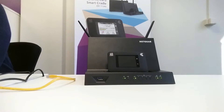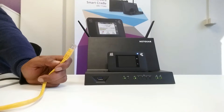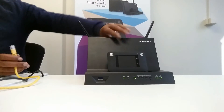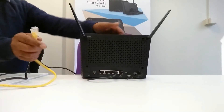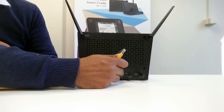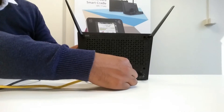The first thing we need to do is from your existing broadband modem, you will need to plug an ethernet cable into one of the ethernet ports on that modem, and then the other end of the ethernet cable you will need to plug into the internet port of the Smart Cradle. The internet port is the port closest to the reset hole and the power button. I'll plug my cable in now.